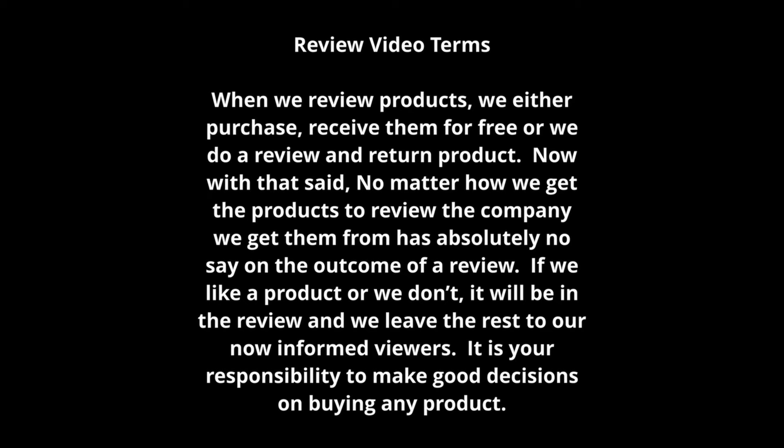Now just a note: when we review products we either purchase them, receive them for free, or do a review and return. No matter how we get the product, the company has absolutely no say on the outcome of the review itself. If we like a product or we don't, it will be in the review, and we leave the rest to our now-informed viewers. It is your responsibility to make good decisions on buying any product.